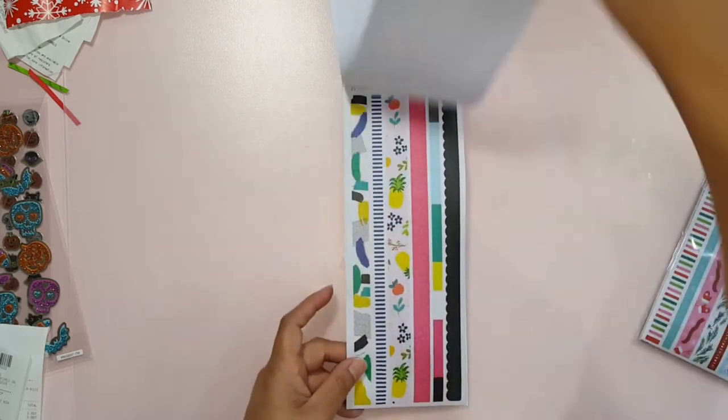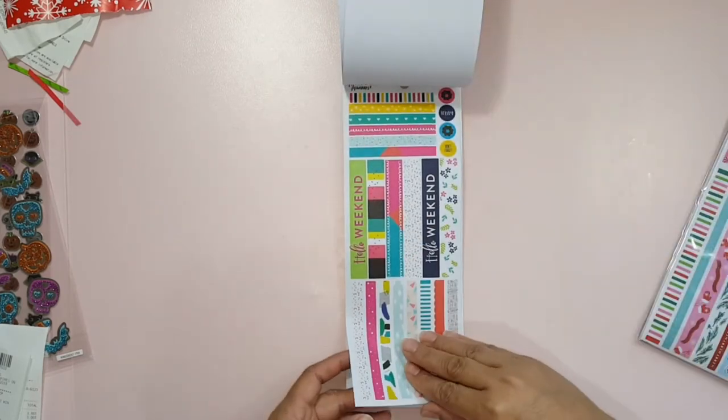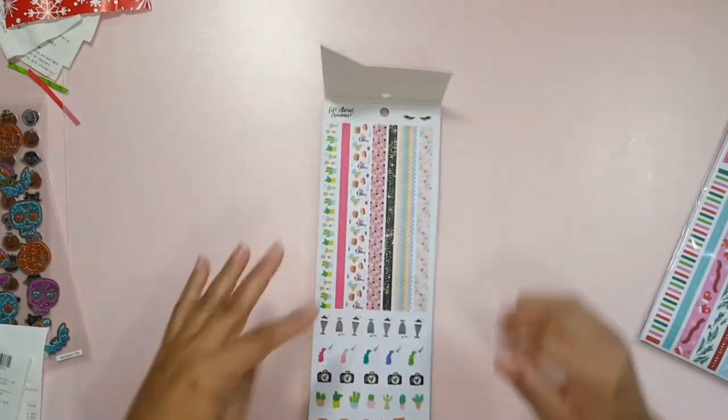Yeah, they're really cute. I really like them. Even the pineapple, which I'm not usually a really big fan of, is really cute. Okay, so that's one.